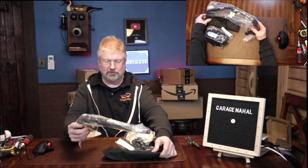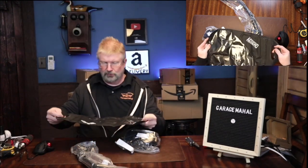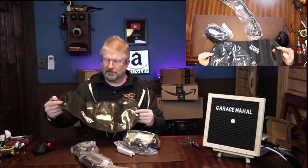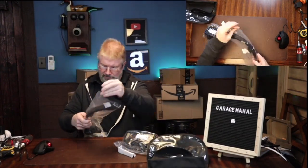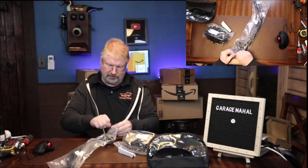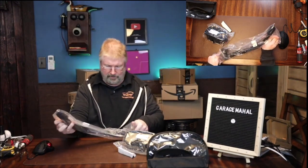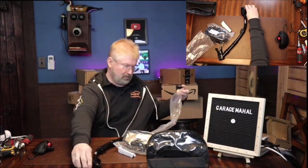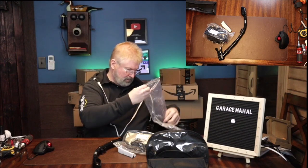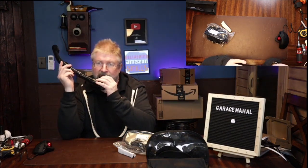That's pretty cool. It comes with a cool carrying case so you can put everything in. So this is your snorkel — giving you a general idea.